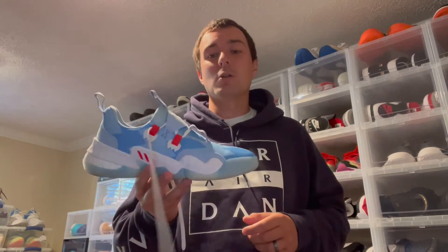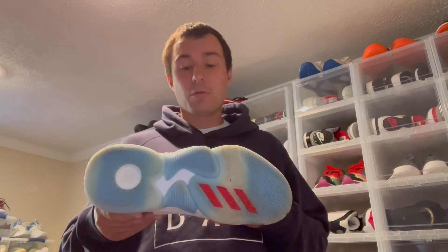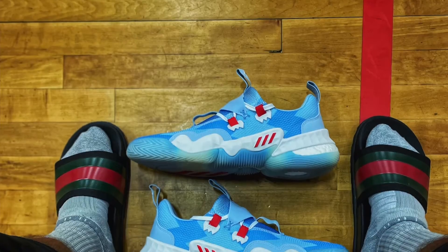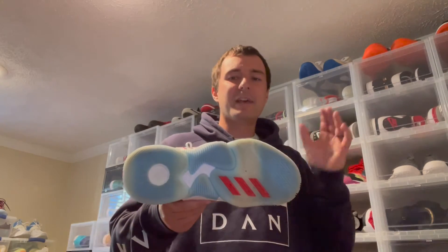First up, let's talk about the traction on the Trae Young Ones. The most important thing to me for any basketball sneaker is the traction setup — I love a very strong traction pattern. On the Trae Young One I had super high expectations for this shoe, not only from a traction standpoint but overall in general. From a traction standpoint, I would say they were kind of hit and miss for me.